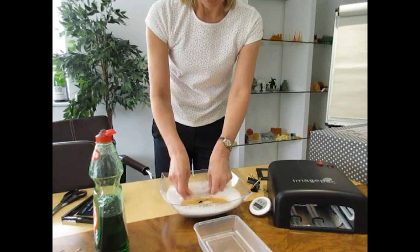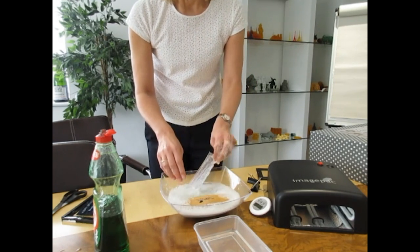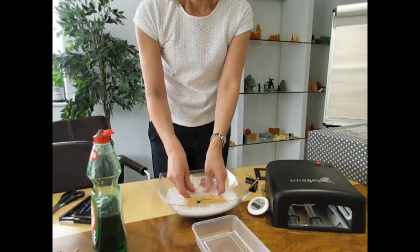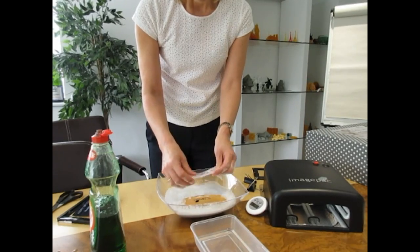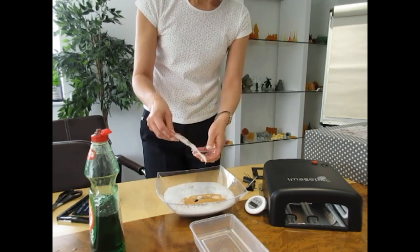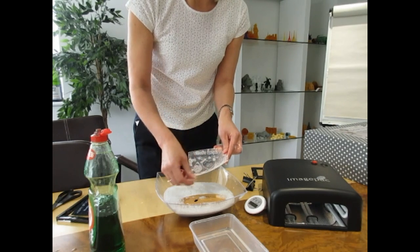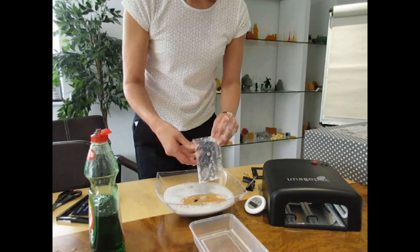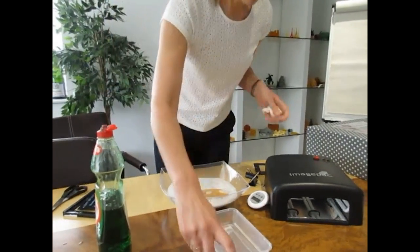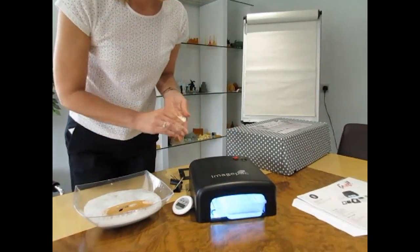Ideally I'd now take that to the sink and give it a rinse in clean water. There are my stamps — still a little bit dirty — but I'll rinse all the bubbles off and put them in the water tray.